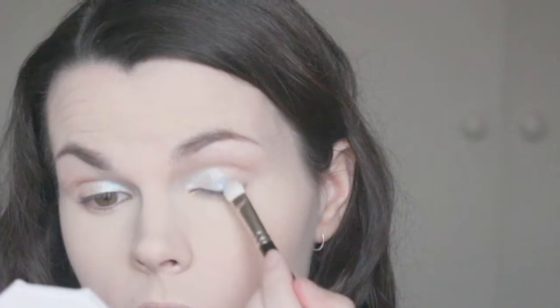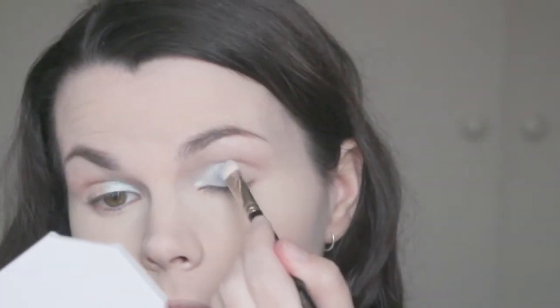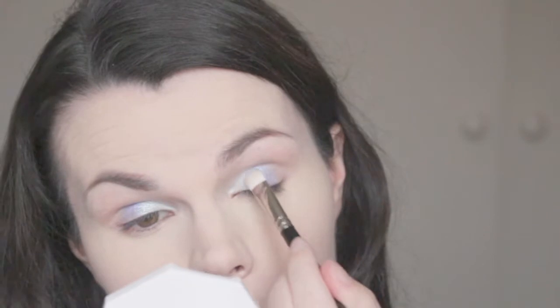I'm going to be taking the shade Poolside — this purpley shade here from one of the other Kilowatt Highlighters from the Beach Collection — and just applying that all over the center of the lid. Taking a slightly more defined brush and the shade 7 Day Weekend, I'm just sort of patting that over the center of that purple shade that we applied, just like Karen did in her video.